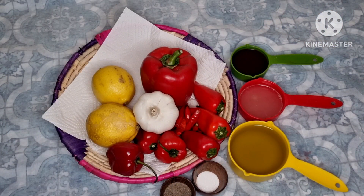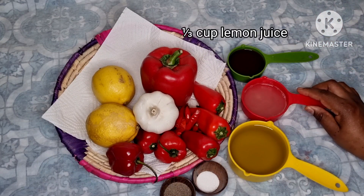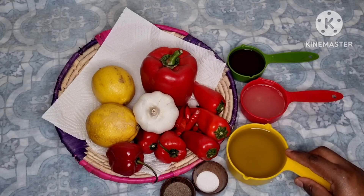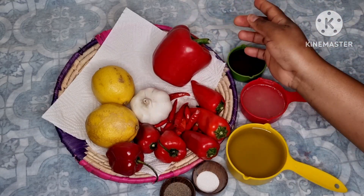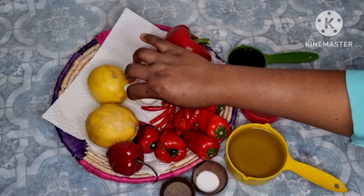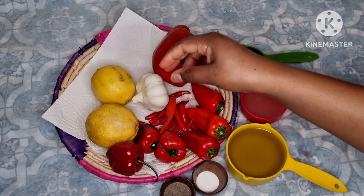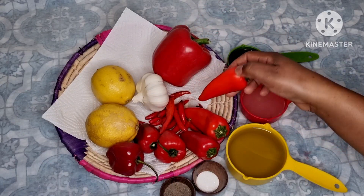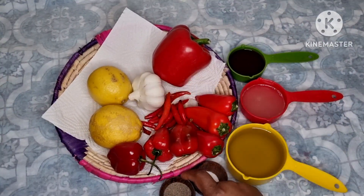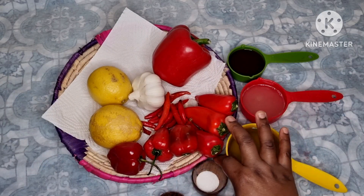Here are the ingredients we're going to be using to make our peri peri sauce. We got vinegar, lemon, one cup of extra virgin olive oil, one red pepper, about 10 cloves of garlic, about 15-16 red chilies, three paprikas, about three habanero peppers, black pepper, and salt.